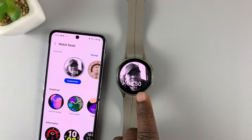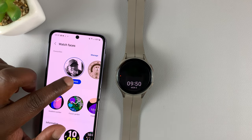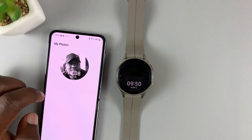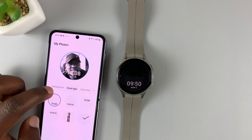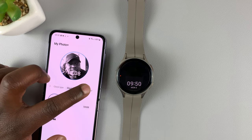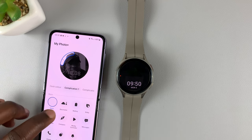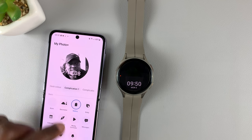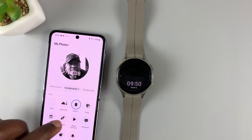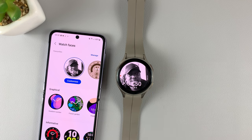My own photo has been added as the background of my watch face. Now I can go back to Customize and also customize other things like the clock type, the clock font, the clock color, and any complications I want. For instance, I can add the battery percentage — select it and it will show exactly where it will appear. Then tap on Save to save those changes on the watch itself.